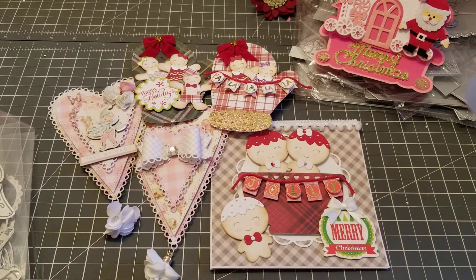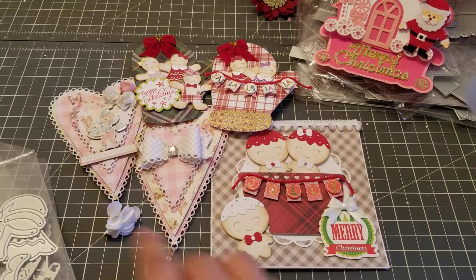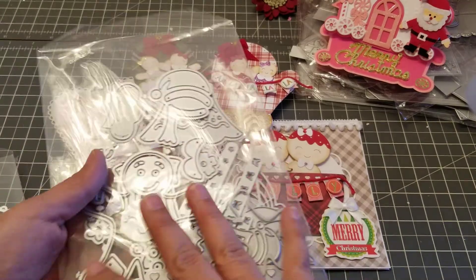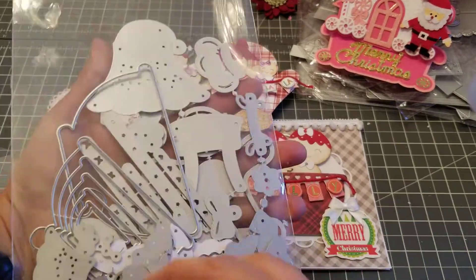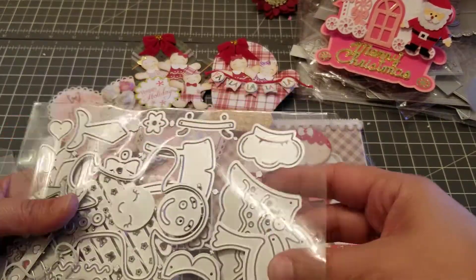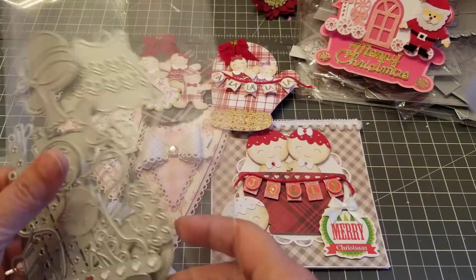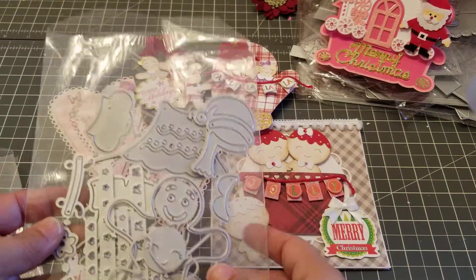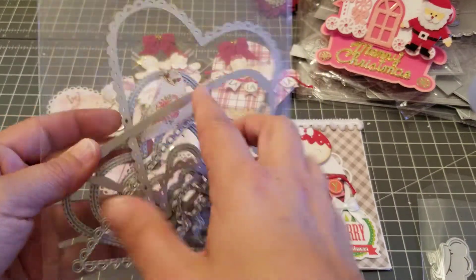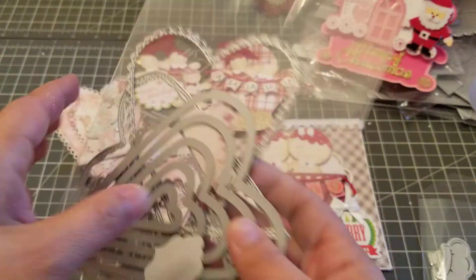Hey guys, welcome back! I received my design team package from KS Craft and everything is so freaking cute. I put everything inside — I need more magnets actually — but these are all super cute gingerbread cookies and this little bow. I also received these hearts that have little ruffled edges, and this one has some stitching.